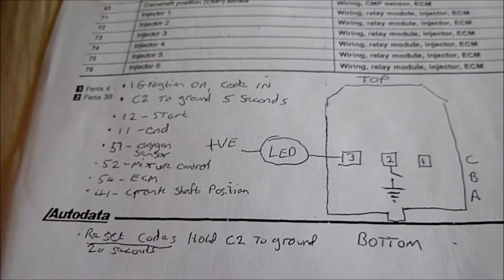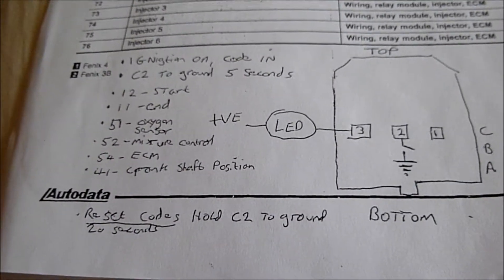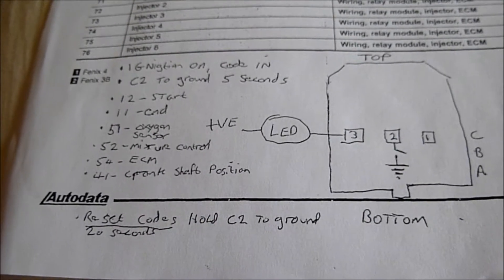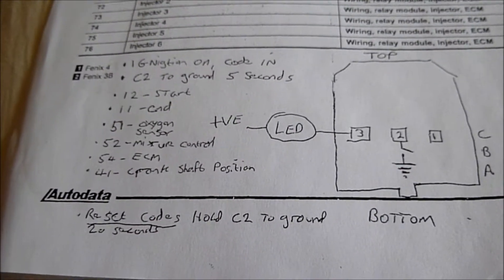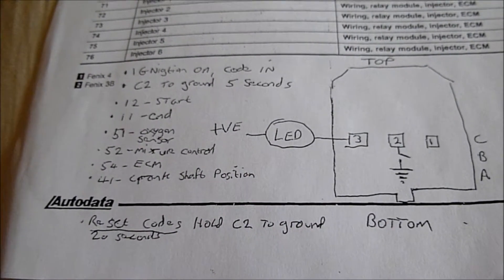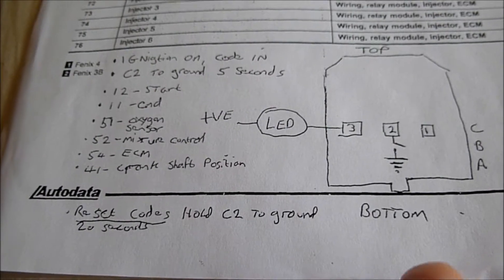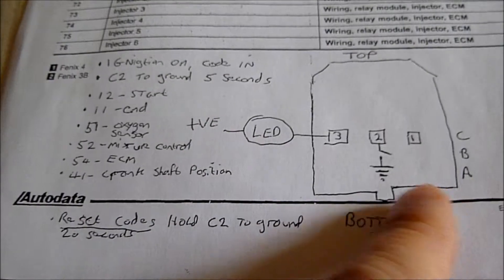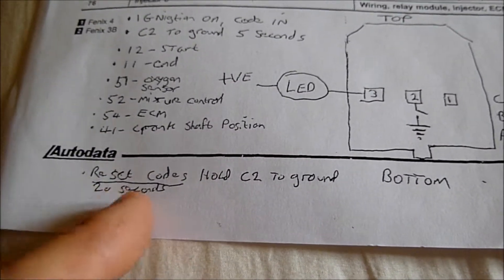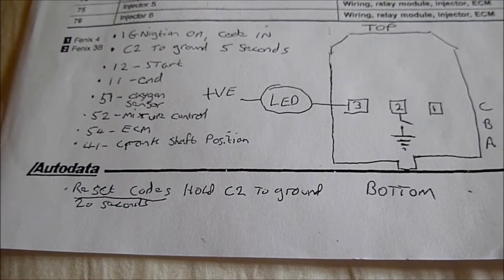Now if you want to, without disconnecting your battery, reset your engine management light so it's not on — obviously after fixing your fault, or you think it's just a one-off situation — you can disconnect your battery, or after you've read your codes, put C2 to ground for 20 seconds and that'll reset it.